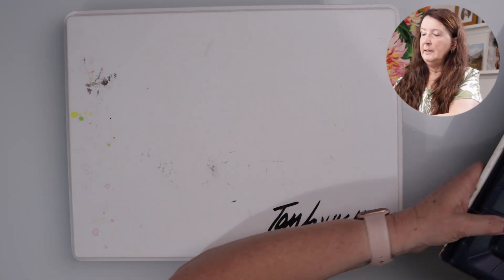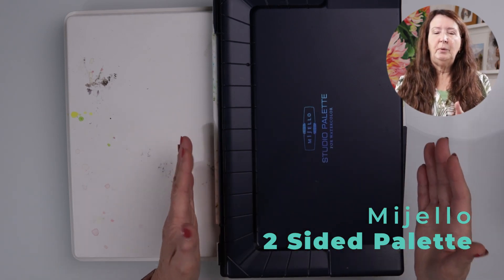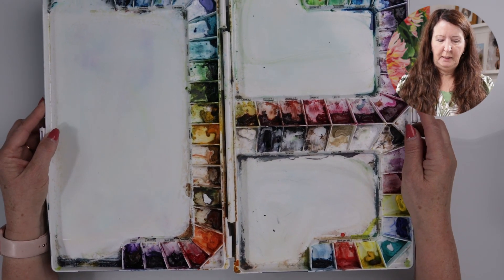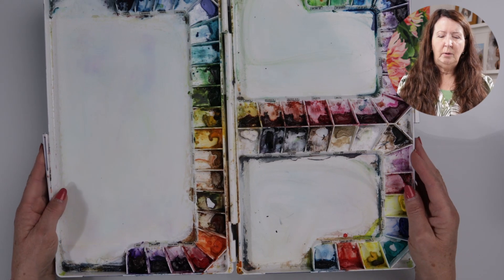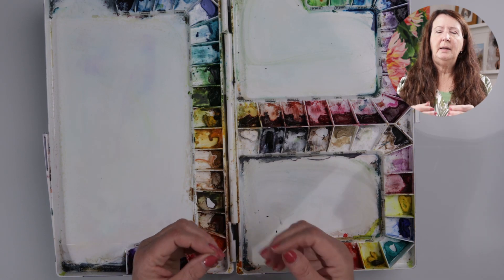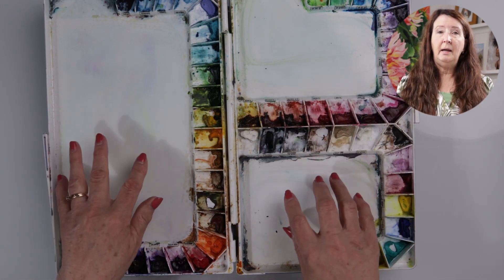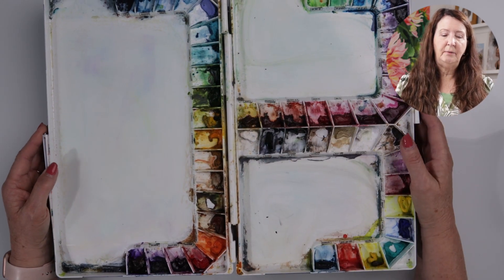The next one is a bigger palette. I thought it would be fine to take with me even though it's a little bigger because it has such great mixing areas, but as you can see when I open it up, it's broken here — it's cheaply made, but the functionality is awesome. Just wanted to point this out: make sure that when you choose your palette, you choose something that has durability. This one has three mixing areas, which I love, but I just wasn't happy with the durability.